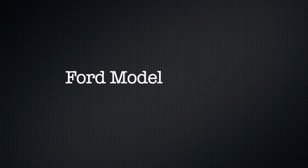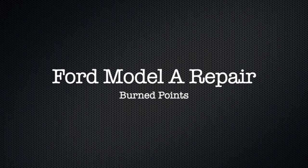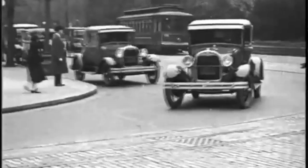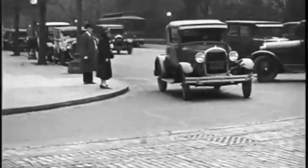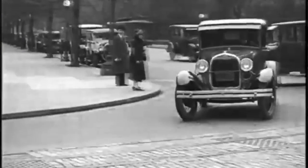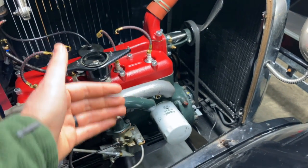Welcome to another Model A Mini Guide. Today I'll show you what can happen when your point gap is set too small — you can wind up with burned points. A couple days ago I was driving the coupe, and whenever I would slow down to an idle, it would start lurching forward, going vroom, vroom, vroom repeatedly.